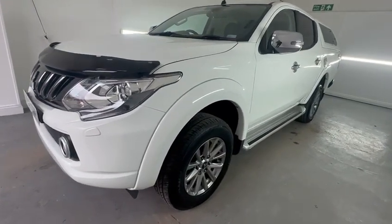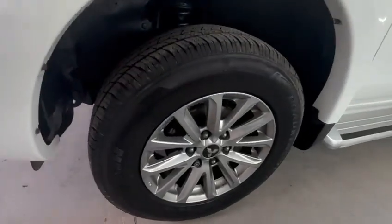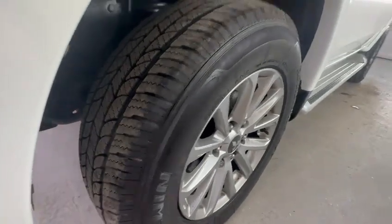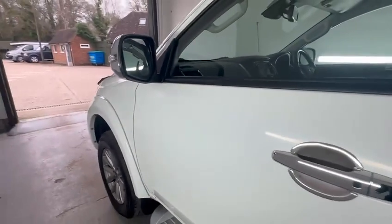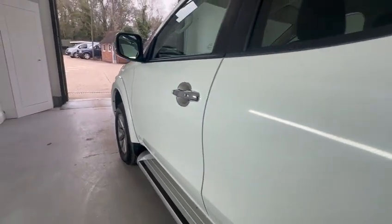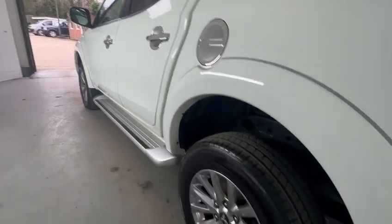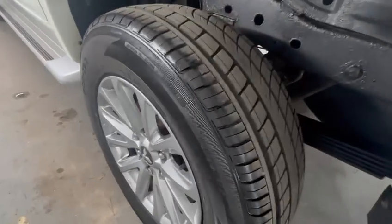Nothing really to highlight here — no dents or scratches. I'll highlight each of the wheels just to show you plenty of tread left on the tire. Nothing of any concern down the passenger side; side steps are in good order. Rear wheel — no scuffs, plenty of tread left on the tire.